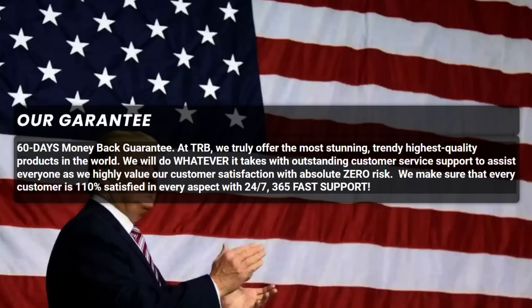Inside the protective sleeve, the high-quality card holds its lustrous appearance. The card easily fits into the wallet, making it easy to carry around and share with others. All TRB Black Cards come with free shipping and handling.